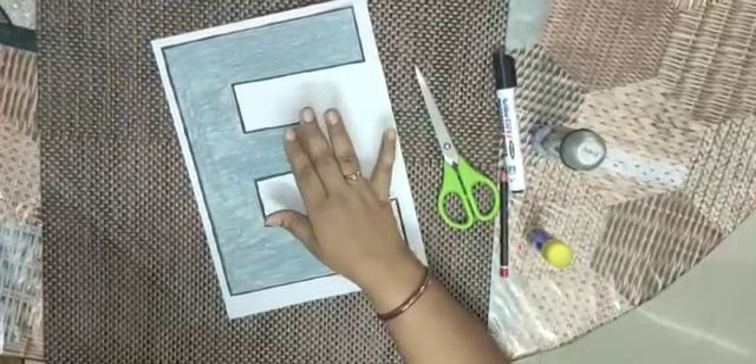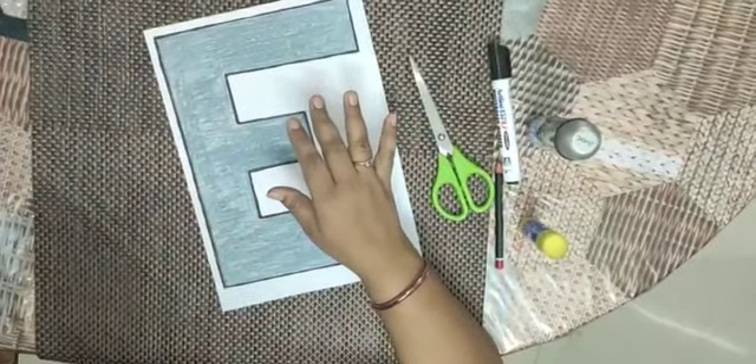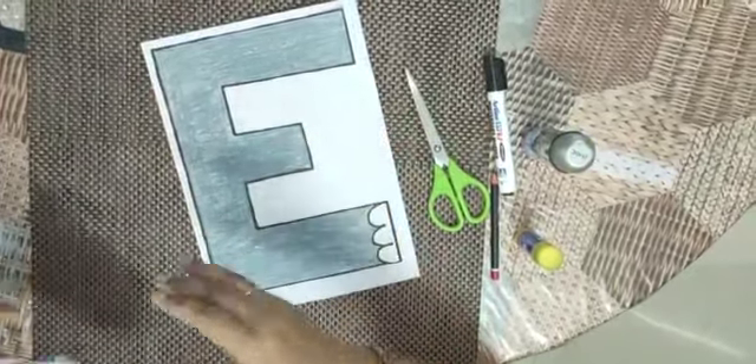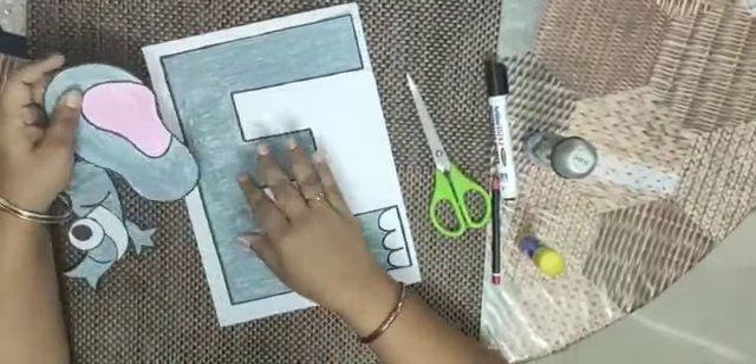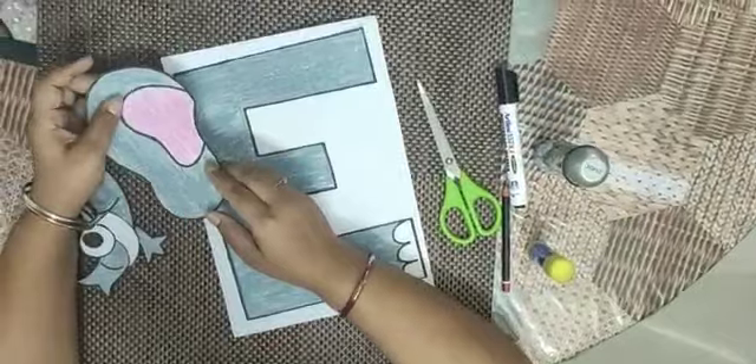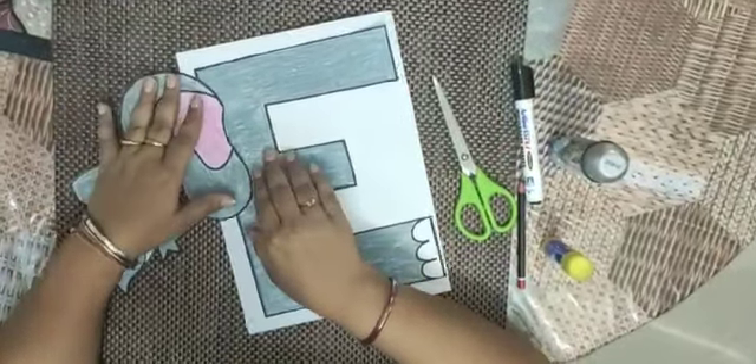After that, we draw the body parts of an elephant and cut them. After that, we will stick this.